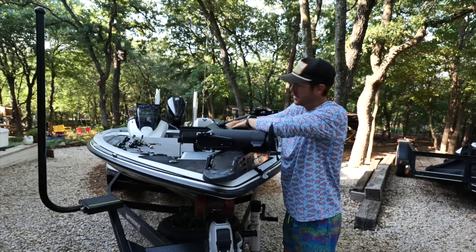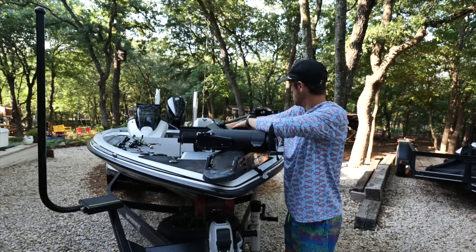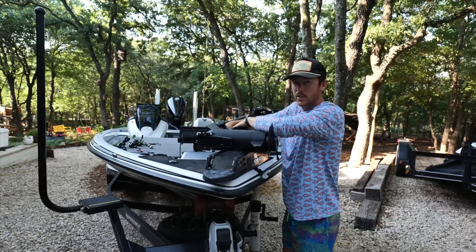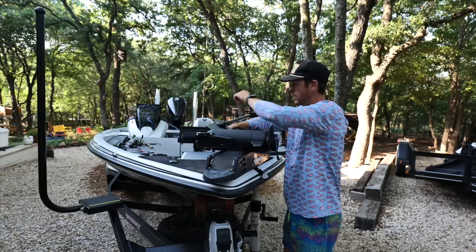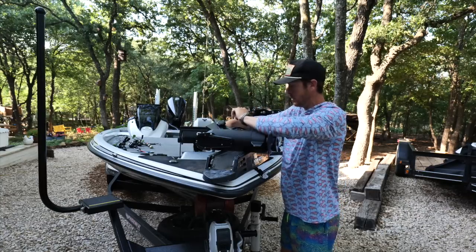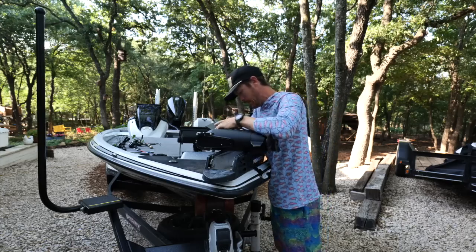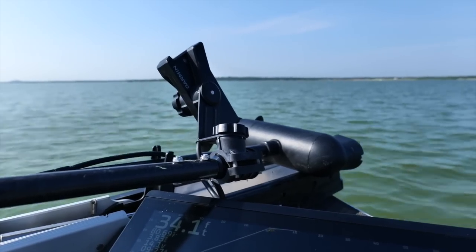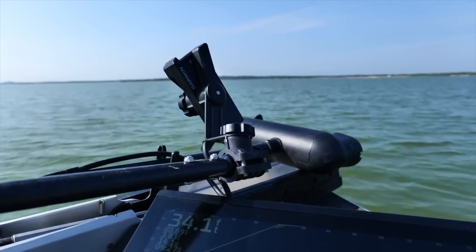We've also got to try out the new Doppler — the new live scope turret. So we're going to take this off of the trolling motor right now, place it on the turret, and put it to use out on the lake.